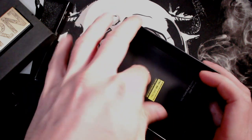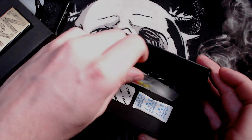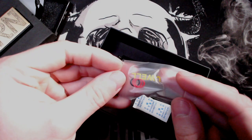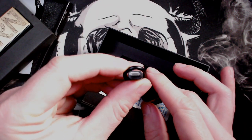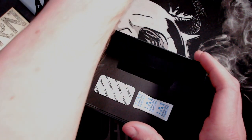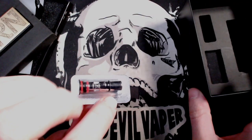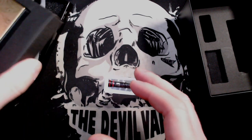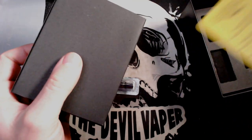Pull that off and underneath there you will get your instruction manual or user manual - please read through that. You've also got down here a spare set of O-rings, a USB charge cable - micro USB on this one, not USB Type-C. You've also got some silica gel - do not eat that. And your spare coil. Let's have a look. Oh look, that's stuck on the bottom as well - you've got your warning label too.